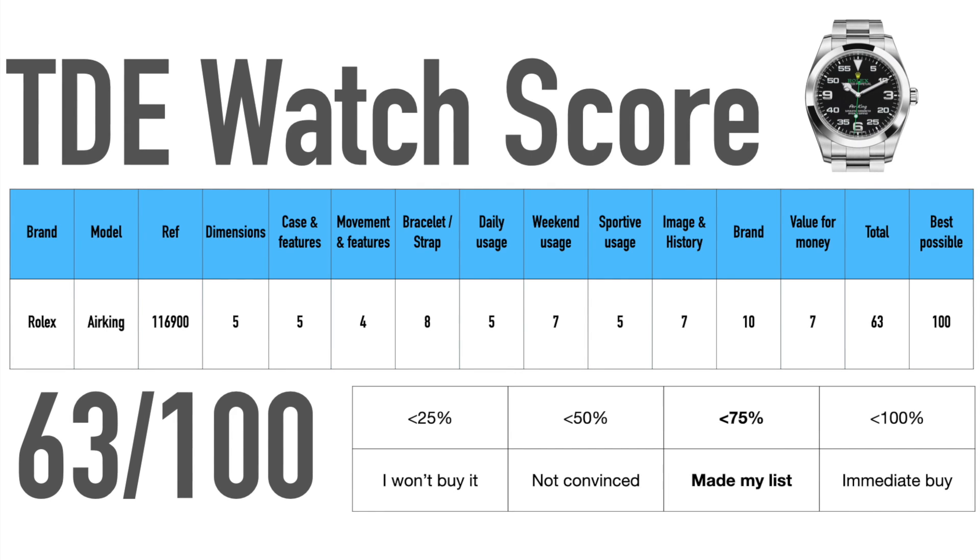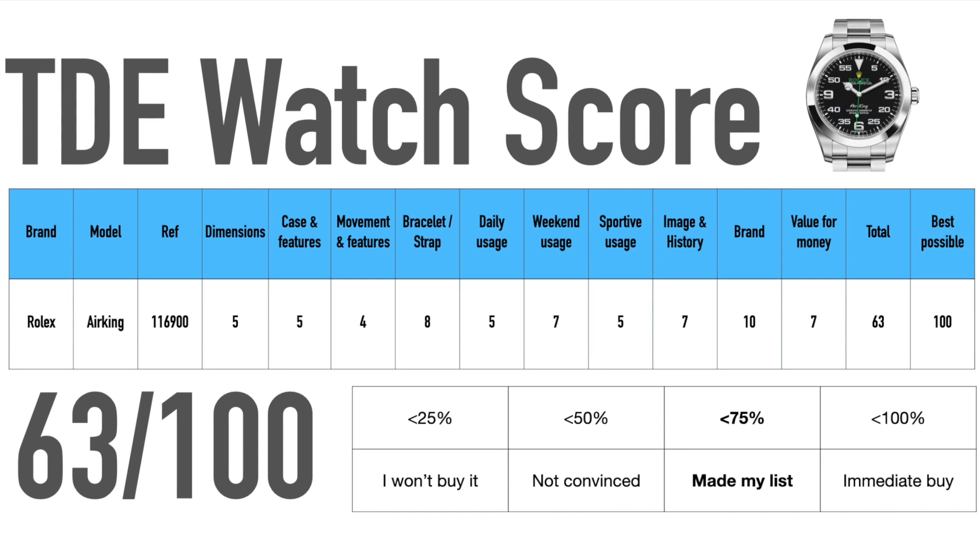The watch trades slightly above retail if you could buy it from a store, but of course if you wear it, it will fall below retail price. Still, for an entry-level Rolex it gives you a lot for your money — you have the brand, the prestige, and the Rolex quality. All of this together gives the watch a 36 out of 100 in my watch score and positions it on my list, but not as an immediate buy.